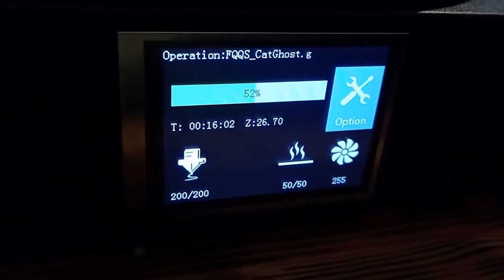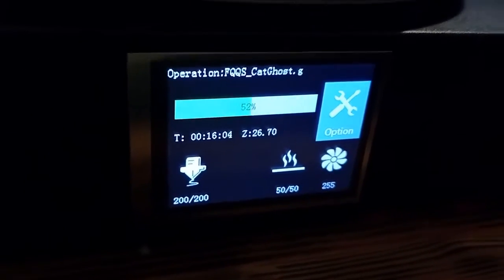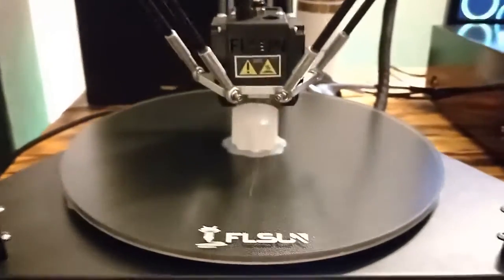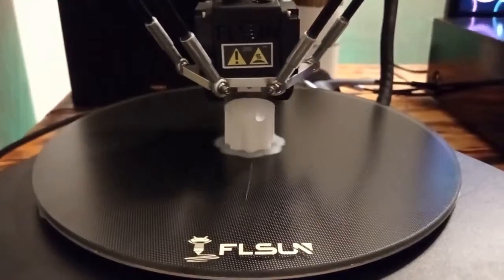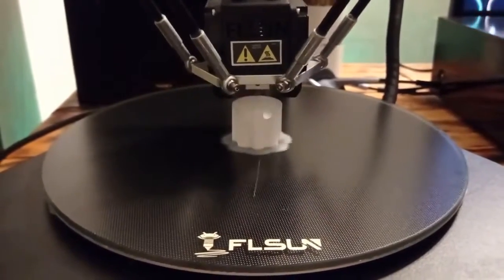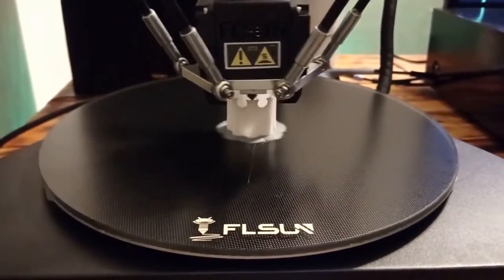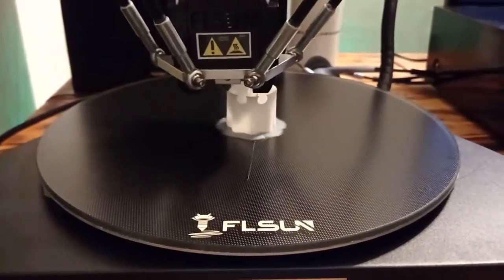As you can see, we are at 52%. I am printing a really cool module — you will see at the end of the video what kind of module I have printed, so stay tuned.